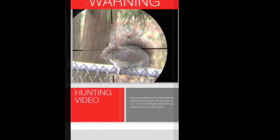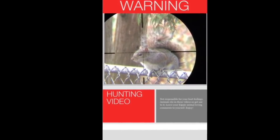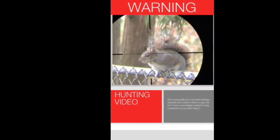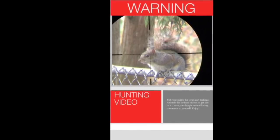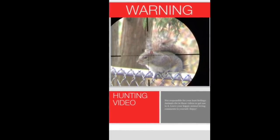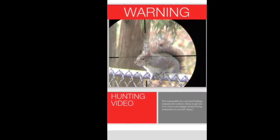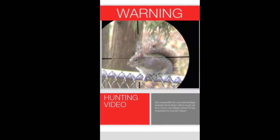Any slow motion video is intended to prove the accuracy of the rifles I use and to show where proper shot placement should be. There is a link in the description to show why animals flop around after a brain shot. These animals were dead before they hit the ground. If you don't like this sort of video, then please do not watch it.